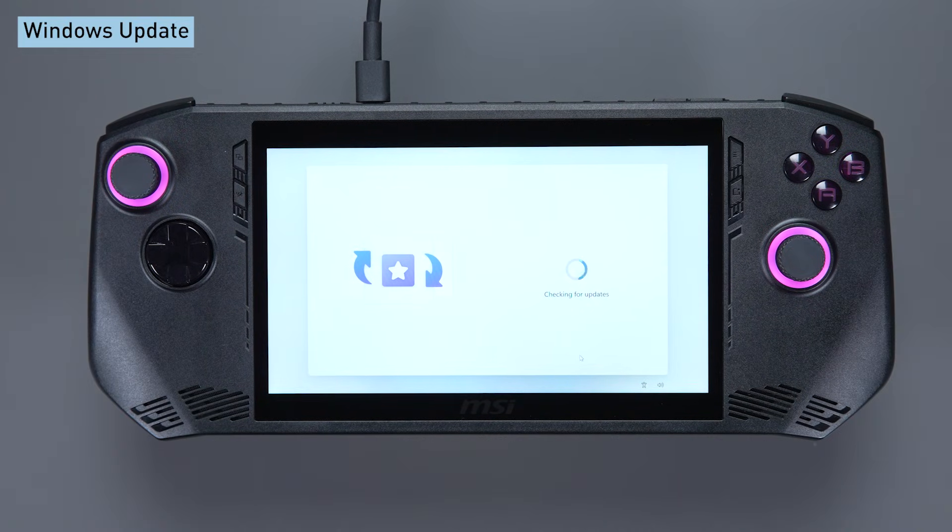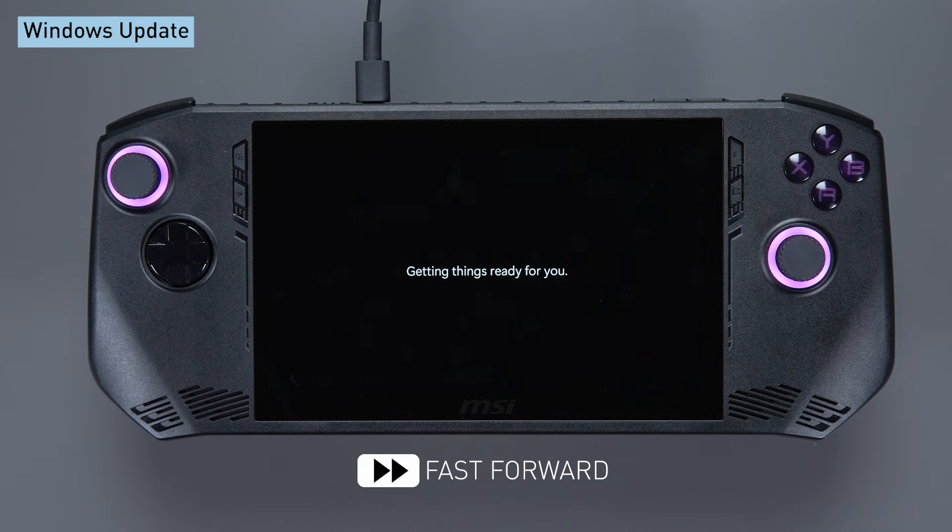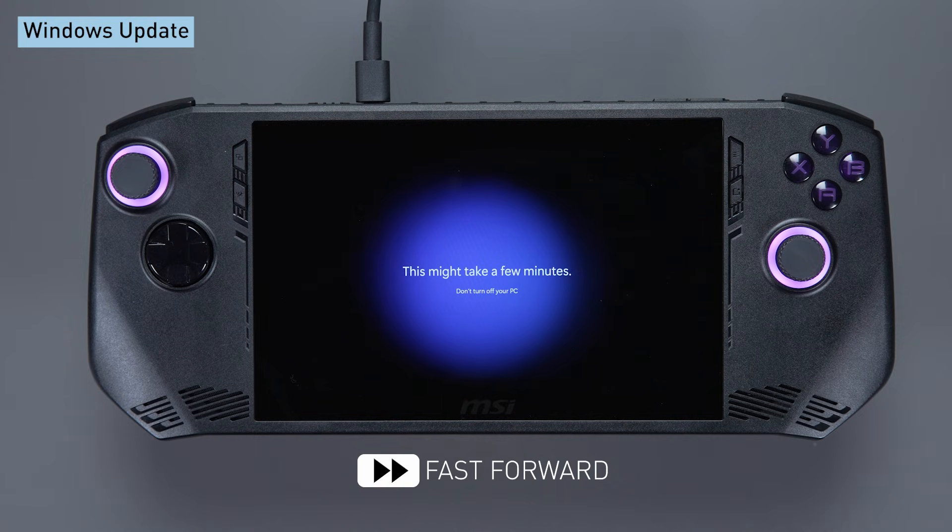Now, sit back and relax while Windows updates itself. Please note that there will be several reboots during the Windows updates process. This is normal. Don't panic.